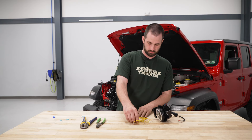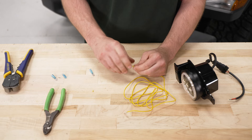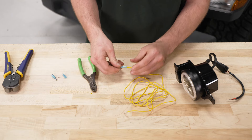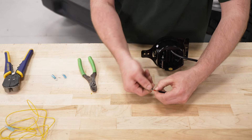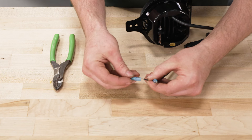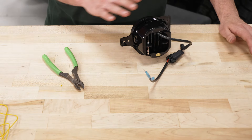We're going to grab our one extension wire and strip our wire back. Just take our wire strippers and strip it back a little bit more. We're going to do the same thing for our two wires on our fog light, except we don't need to strip them back any further. Then we can do the same thing for the other extension wire and the other fog light.